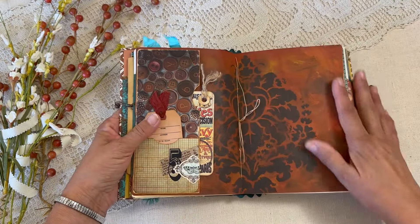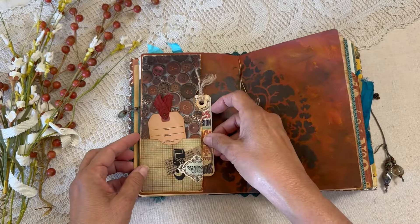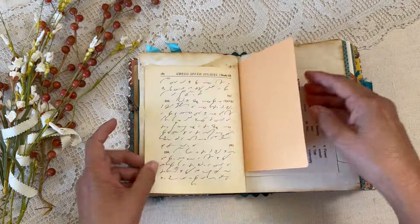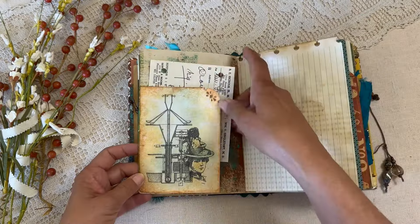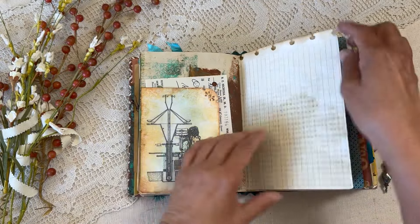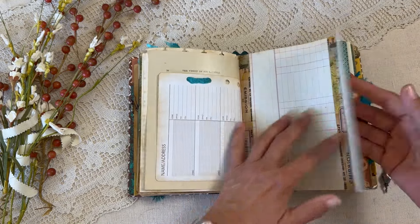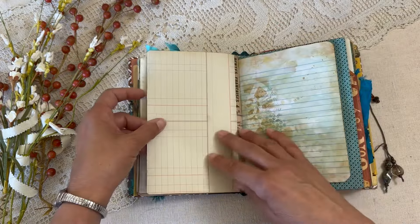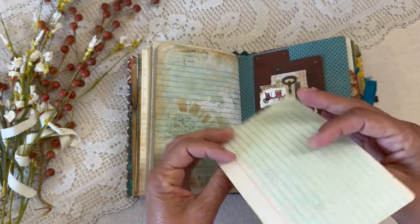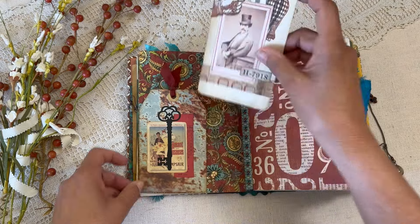Here is that pretty rusted paper in the center of the signature, a little digital tag, and a little Tim Holtz tag ticket with more journaling papers. There's a little corner tuck with a prescription ribbon there — it's kind of fragile so I reinforced it with washi tape.